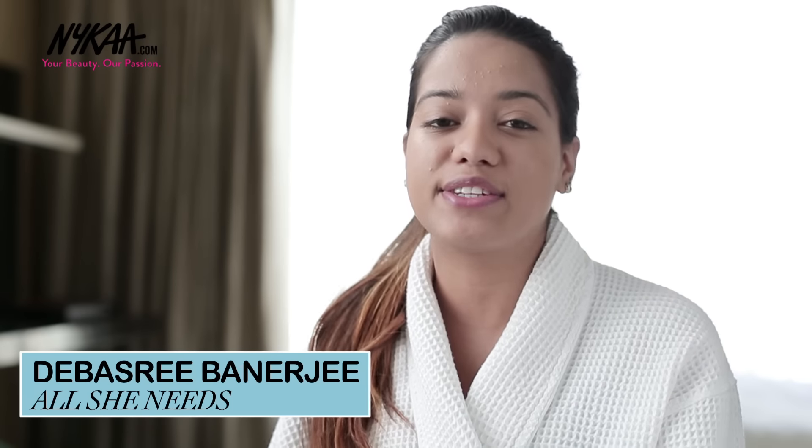Hi guys, I'm Devashree and today I am here on Nykaa TV. Since I suffer from a lot of acne, I thought it would be really helpful if I showed you how I cover them up. So in this video, I'm going to show you that in just under two minutes. So let's get started.